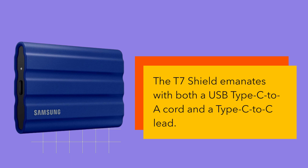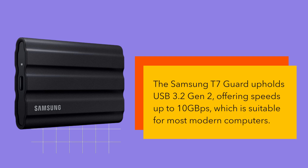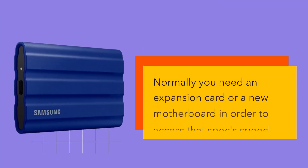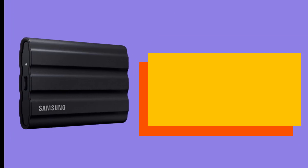The T7 Shield comes with both a USB Type-C to A cord and a Type-C to C cable. The Samsung T7 Shield holds USB 3.2 Gen 2, offering speeds up to 10 Gbps, which is suitable for most modern computers. Faster USB 3.2 Gen 2x2 external drives are available, though not a lot of computers support them — normally you need an expansion card or a new motherboard to access that spec's speed.